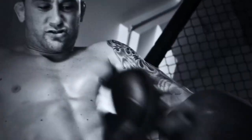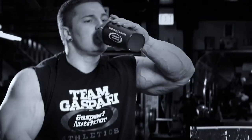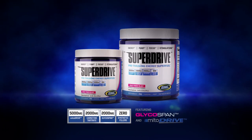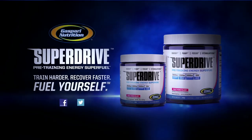Find your drive. We drew a line in the sand with our own new concentrate killer, and the competition isn't prepared to cross it. SuperDrive isn't another concentrated pre-workout. It's an effectively dosed pre-workout designed to deliver exactly what you want with pure innovation. Fuel yourself.